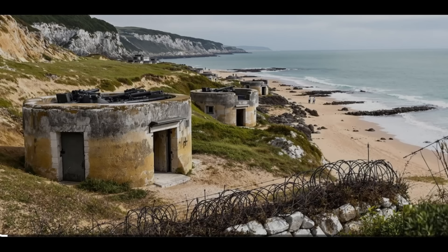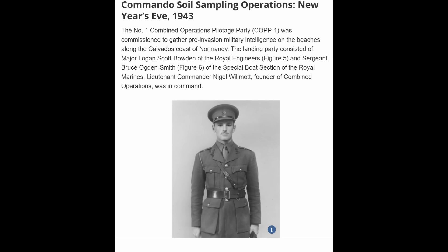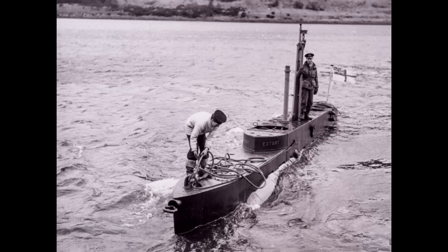To that end, British special forces — British commandos associated with the British Navy — were selected to perform nighttime clandestine operations to actually sample the soils. They had to do it under very dangerous conditions. The Germans had, over the three years since they occupied France in June 1940, built heavy fortifications along the French coastline — you can see these machine gun nests. Some of the key individuals were Major Logan Scott-Bowden of the Royal Engineers, and Sergeant Bruce Ogden Smith from the Special Boat Section of the Royal Marines. These gentlemen were in their early 20s when they performed this heroic operation. They would use midget subs or inflatable rafts to get within a few miles of shore, then swim in the rest of the way at night.